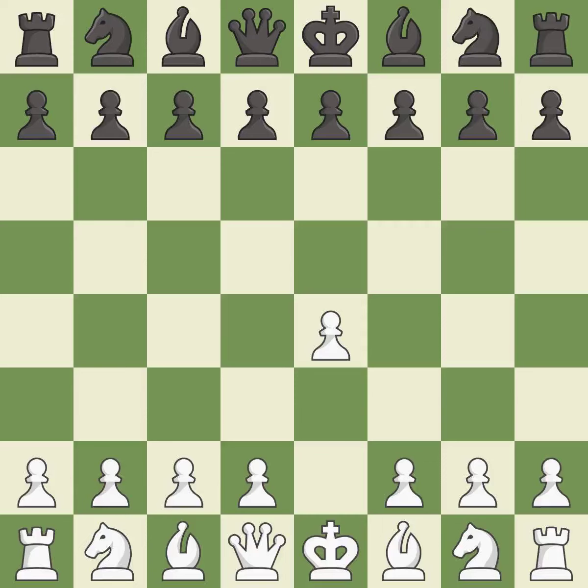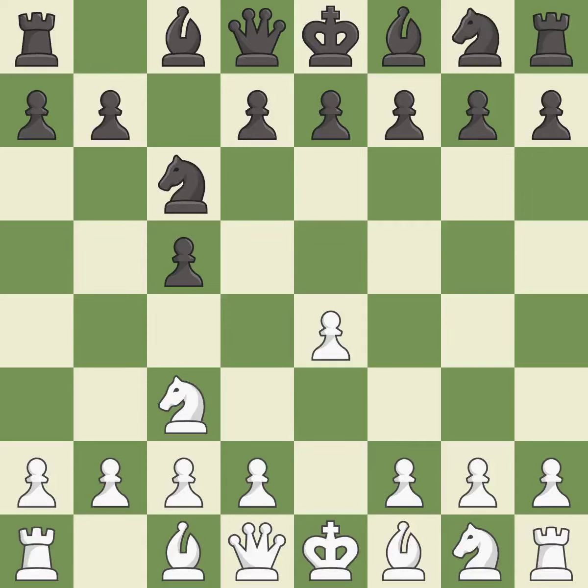Opening with the king's pawn controls the center and opens up the light-squared bishop and queen, often leading to sharp games. The Sicilian defense controls the d4 square with the c-pawn. The closed Sicilian controls d5 with the knight and aims for slower development without an immediate d4 push. And c6 helps control both the d4 and e5 squares. NF3 develops the knight toward the center and controls the e5 and d4 squares.